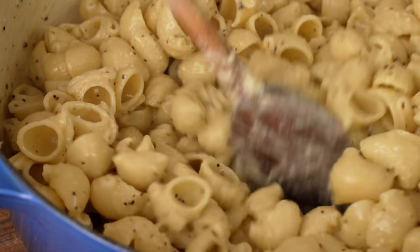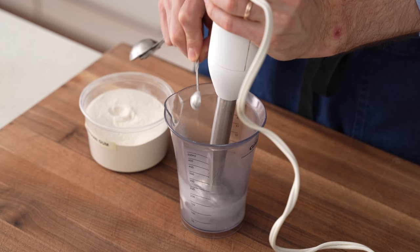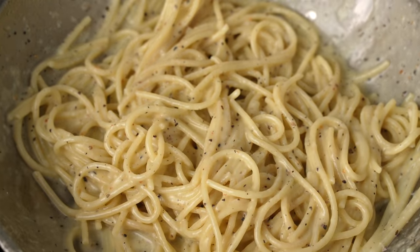Today I'm going to show you how to make cacio e pepe properly for a crowd using a trick that I learned in restaurants that Italians are going to hate. But before I show you how to make a big portion of this dish, I think it's a good idea to show you the more traditional one pan, one portion method for your reference.